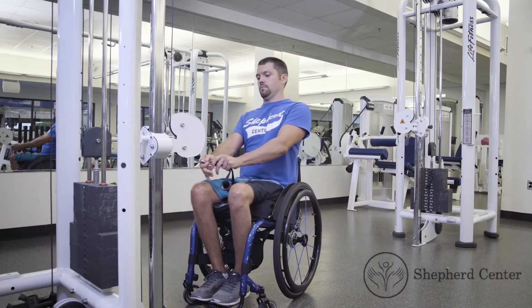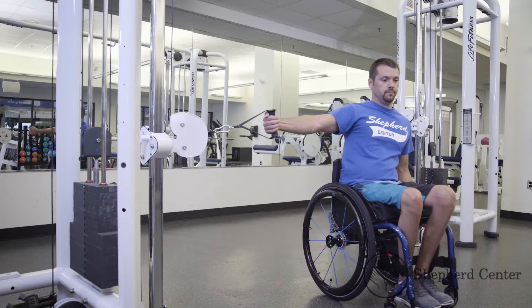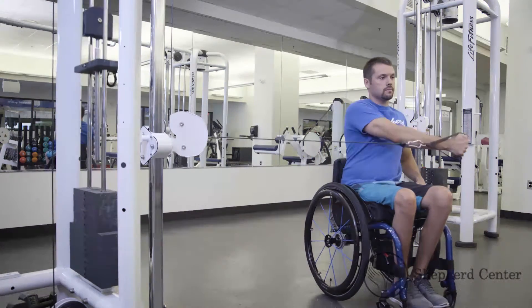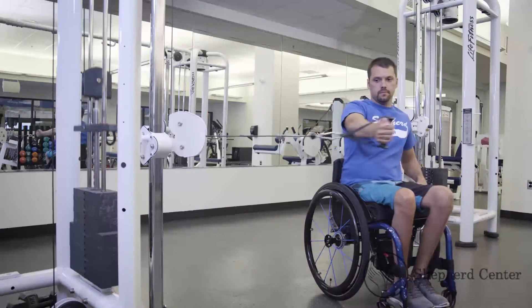Maneuver the wheelchair to where your arm can be fully extended, roughly one foot away from the pulley system. Make sure the brakes on the wheelchair are in the locked position. Select a weight that works best for you.